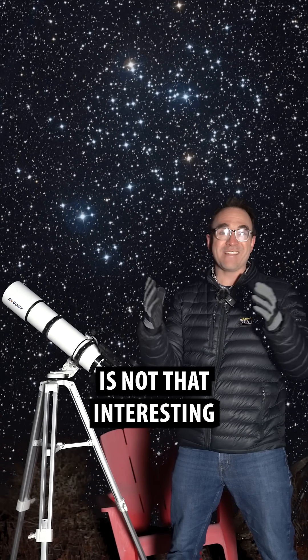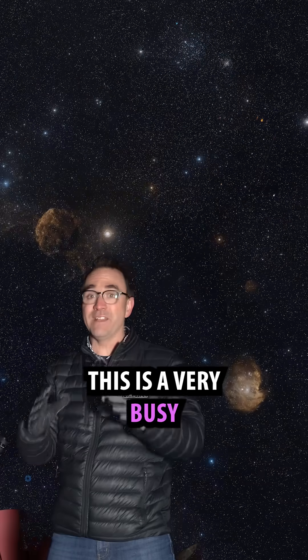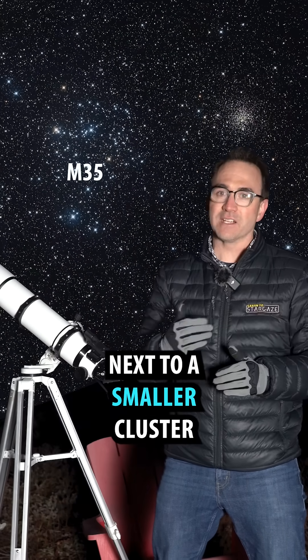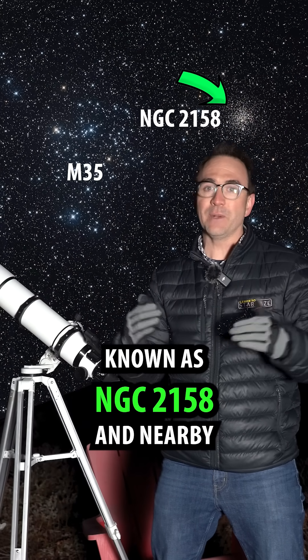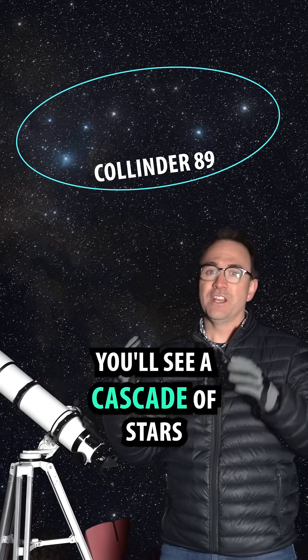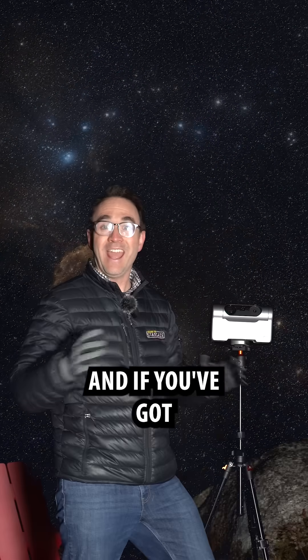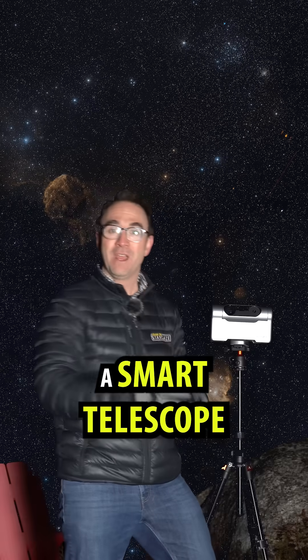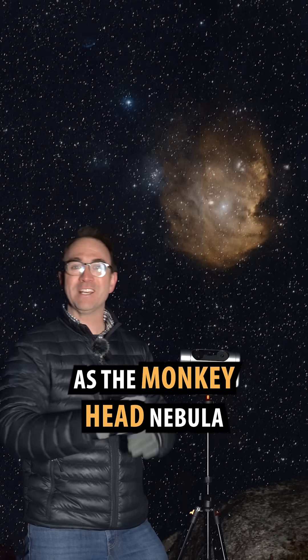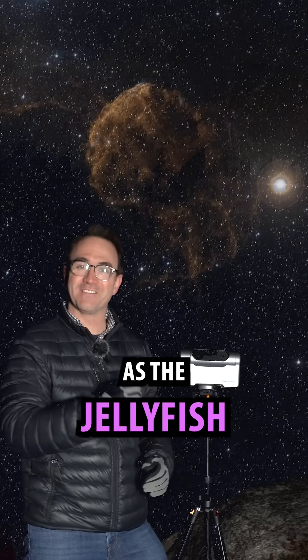While the cluster itself is not that interesting, this is a very busy part of the sky. M35 is found right next to a smaller cluster known as NGC 2158. And nearby, you'll see a cascade of stars known as Colander 89. And if you've got a smart telescope, there are two nebulae nearby — one is known as the Monkey Head Nebula and the other is known as the Jellyfish.